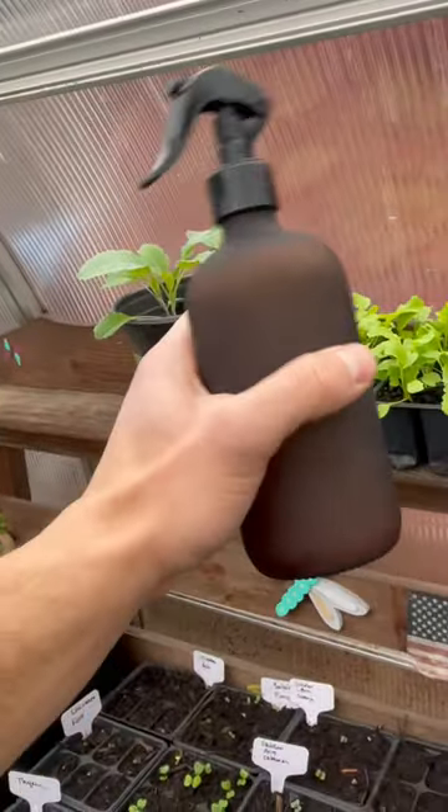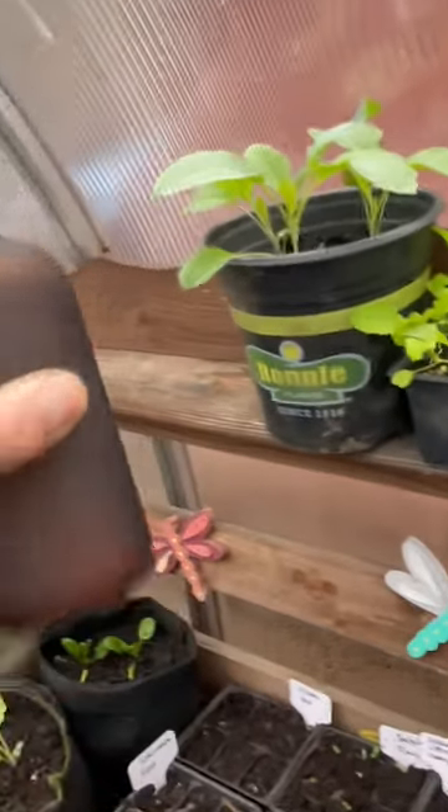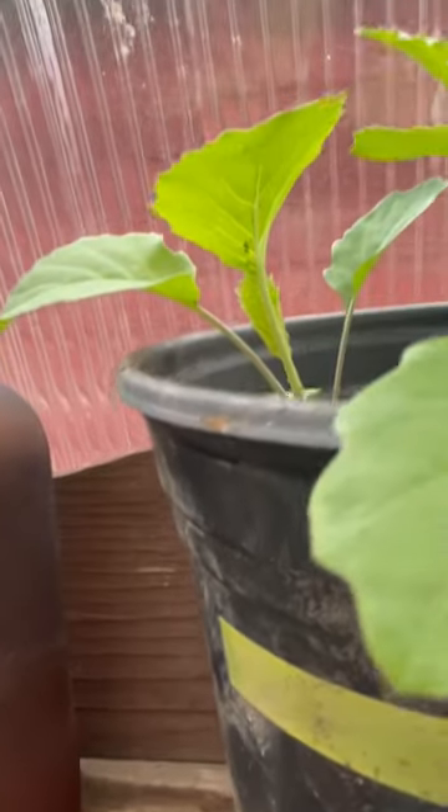I tried using a spray bottle with cayenne pepper and onion, let it sit overnight, but it's clogging the bottle so I need to get a bigger one. Do you have any other tips on how to get rid of them? You can see them over there as well — I don't know what's going on.